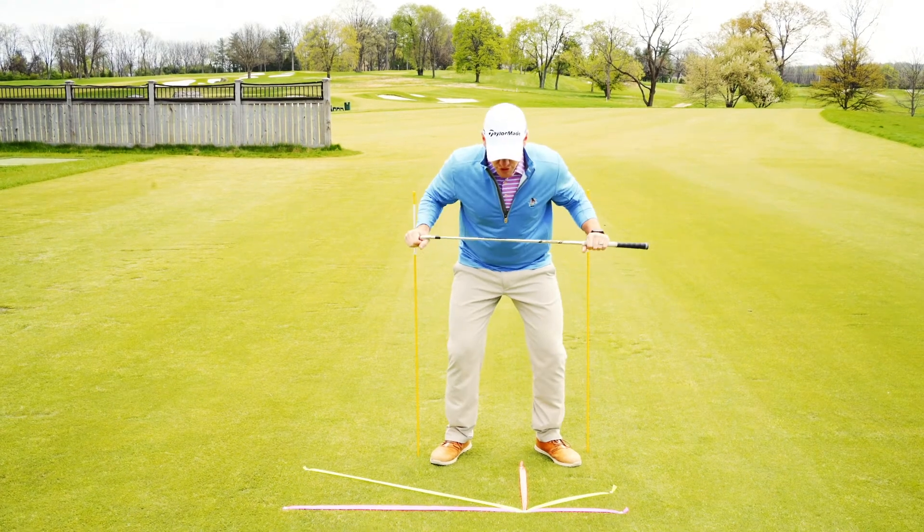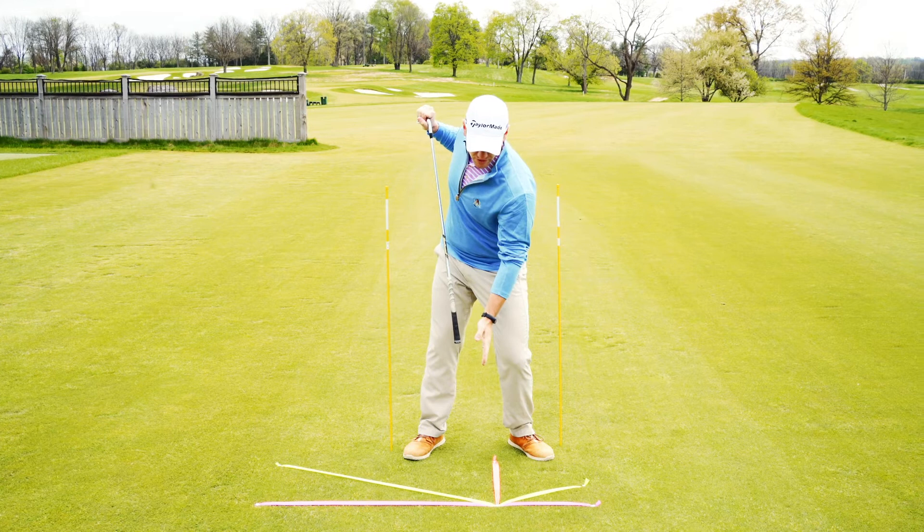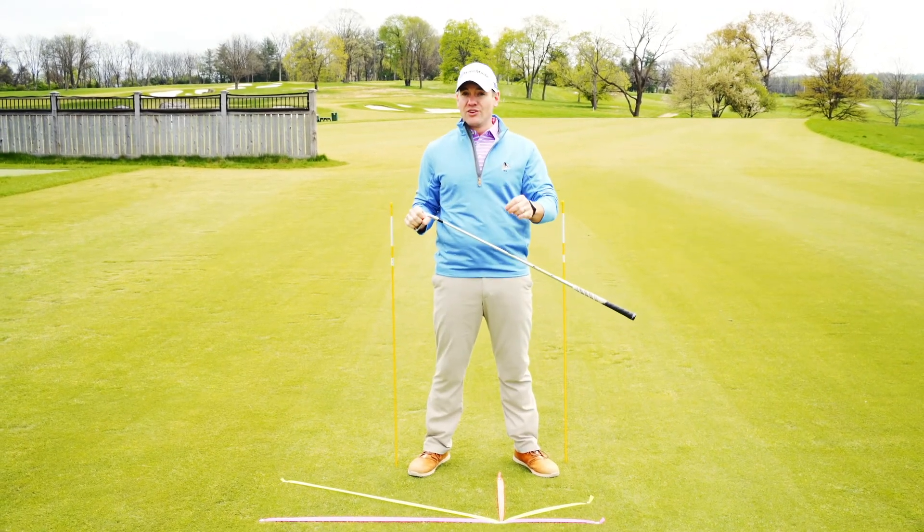Your checkpoint is to make sure when you turn and tilt your hips, they stay reasonably neutral, in the middle, or slightly forward. Doing that will help you continue to hit your draws.